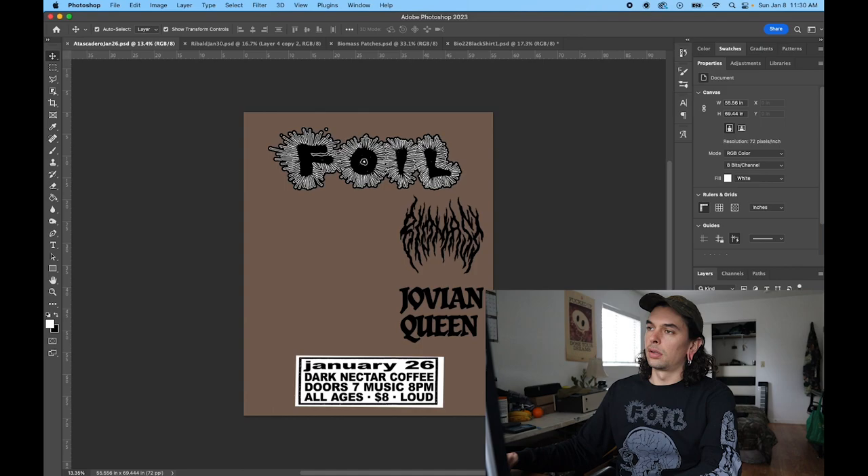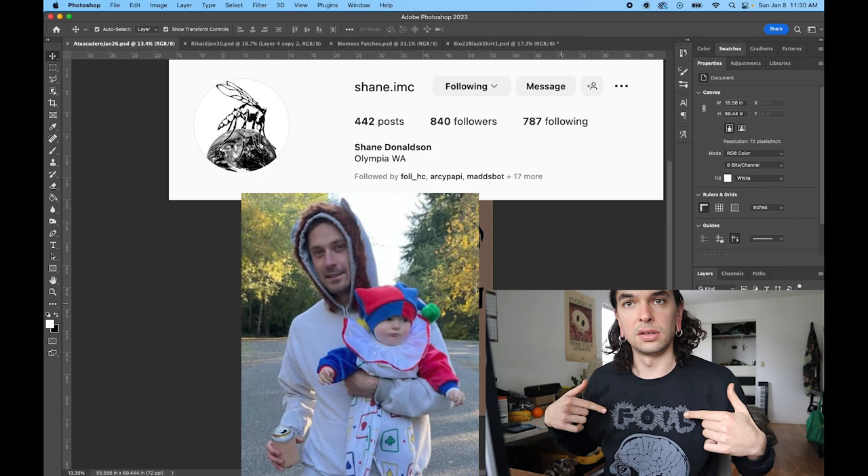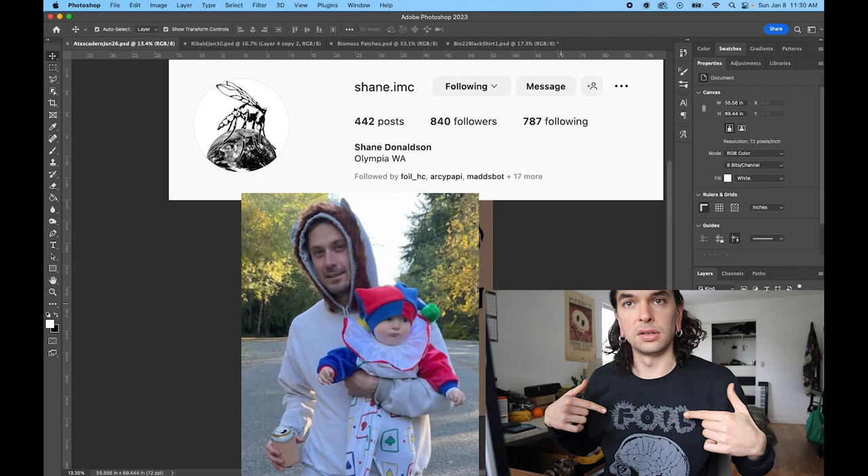So today we're working on a flyer — a punk rock flyer for one of my bands, Foil. Amazing artwork by the homie Shane Donaldson. He is a legend. And Trent Franks printed these shirts, also a legend.